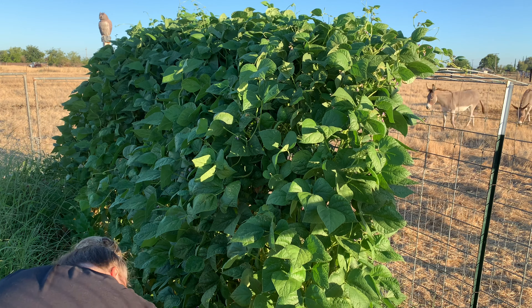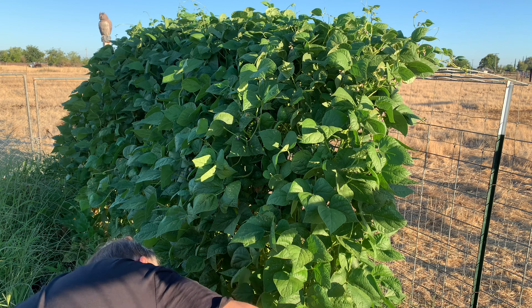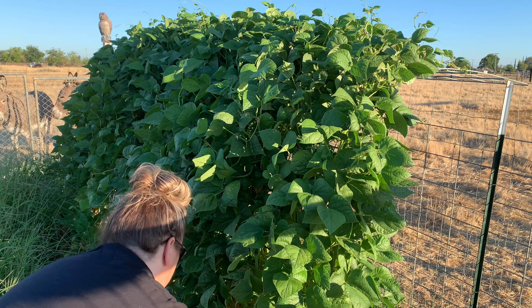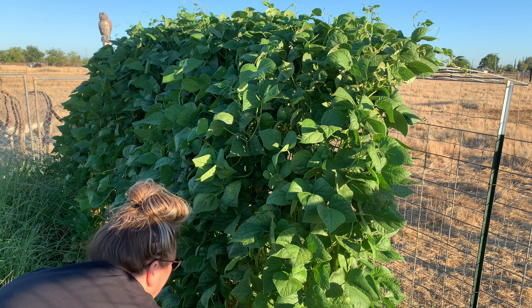I should have taken a closer look because if you keep harvesting the beans it'll produce more. There are beans that have been on here a little while so I'm getting quite a bit actually down here near the bottom. Just keep that in mind if you're growing these pole beans — keep an eye on them. Do what I say, not what I do. I really could have probably gotten some of these a week or two ago.